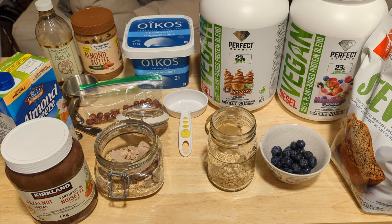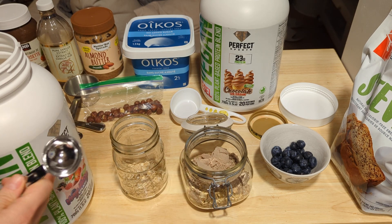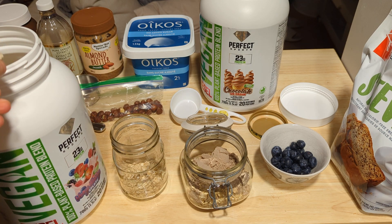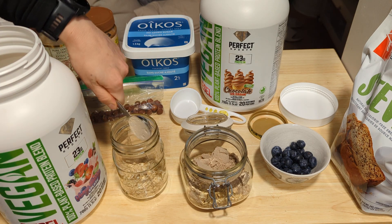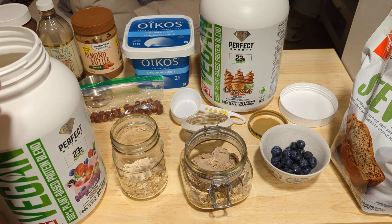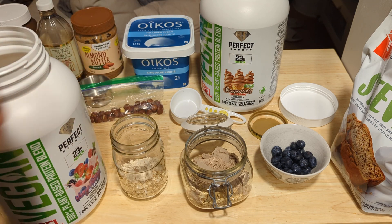I've already measured half a cup of rolled oats into this one and put three tablespoons of chocolate plant-based protein powder. In the other jar I put a third cup of rolled oats and I'm just going to add three tablespoons of the berry protein powder. This protein powder is vegan so it doesn't have any dairy products in it, and three tablespoons is equivalent to 20 grams.